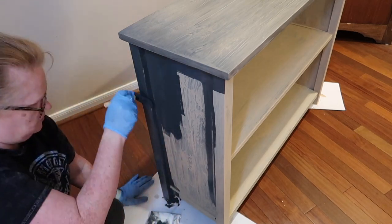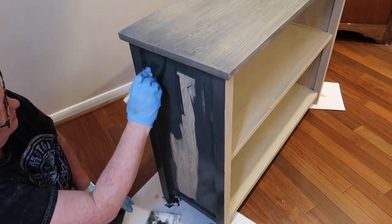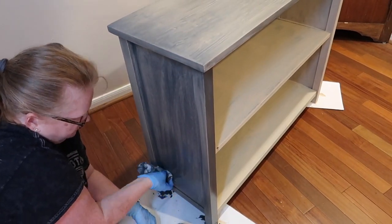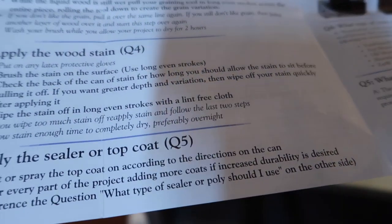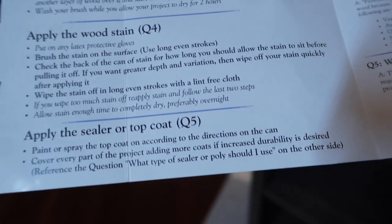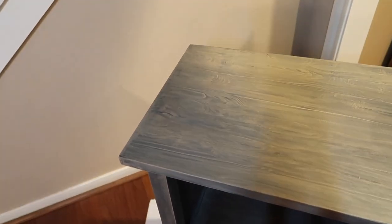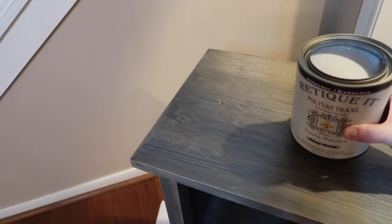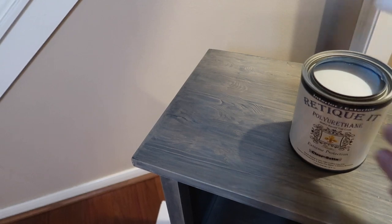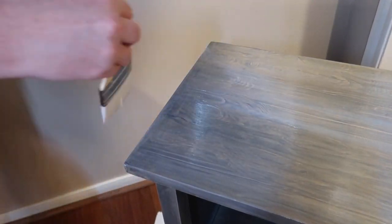You guys know me — when I show products and share them I really stand behind them and I absolutely love this stuff. Now I am on step five, which is to seal it. It says paint or spray the top coat on according to the directions. I'm going to be using the poly they sent me — it's a clear satin, which is great because I didn't want this to be super glossy. To seal this up I ended up putting two coats of sealer on the top and the sides, and then on the inside where the baskets are constantly pulled out I did three coats.